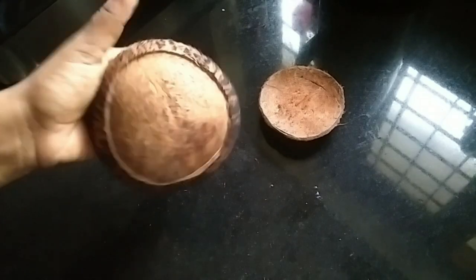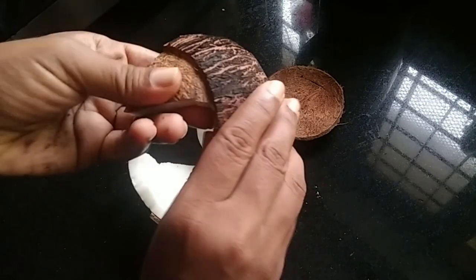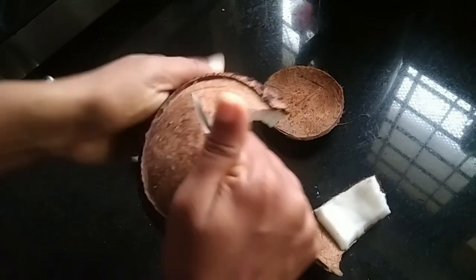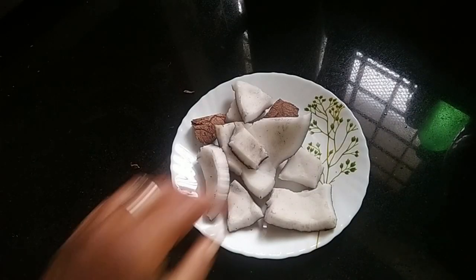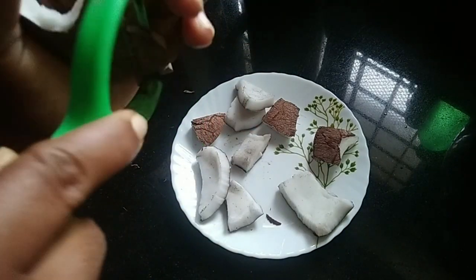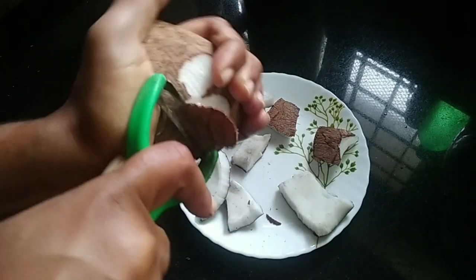I also have a few more pieces of the bowl, so I can cut it easily. I am using the bag of the bowl, so I can cut it easily. I want to cut the bowl off.